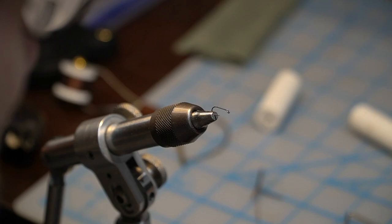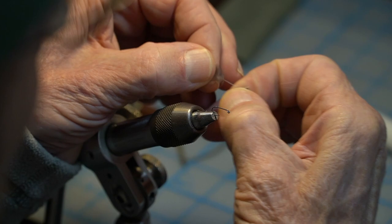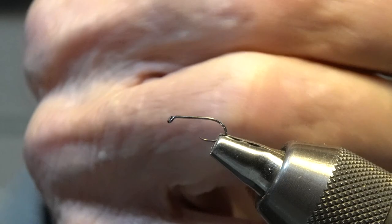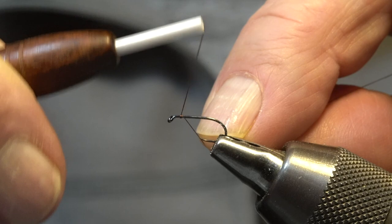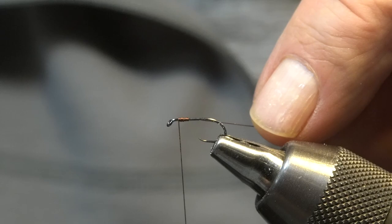This is the way I prepare the hackle — strip off most of the downy part. You can see what I've got there. Starting the thread, go back five or six turns and go back forward until you're just a little bit shy of the eye of the hook. Trim it off.